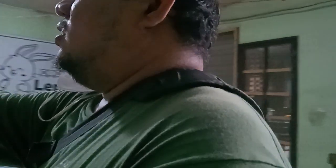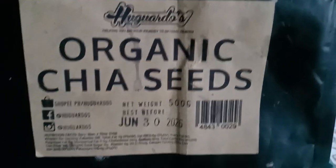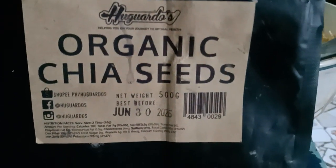The shop is... Higarros, I think. That's my go-to shop in Shopee for my organic beans, and especially their walnuts — oh my gosh, they're so good. They're raw walnuts. I'm gonna order when I start my keto diet.